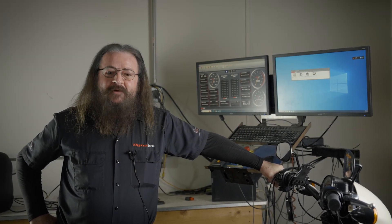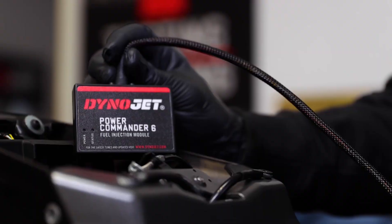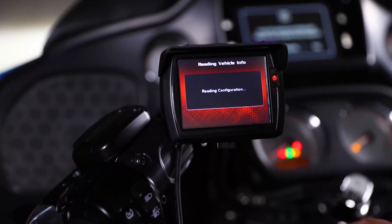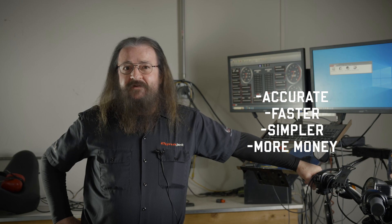Russ here with DynoJet Research. We are updating what we have called our TuningLink program that many of the older users will be familiar with from the Power Commander days. It is greatly improved. It will now be working with the PVOG, PV3, and PV4 platforms. This will make your tuning more accurate, faster, simpler, and allow you to make more money in your shops.